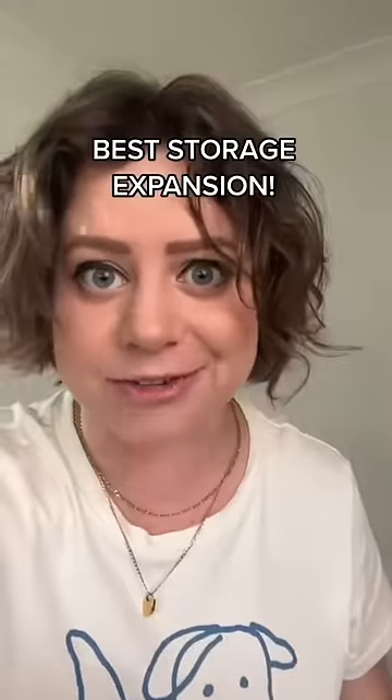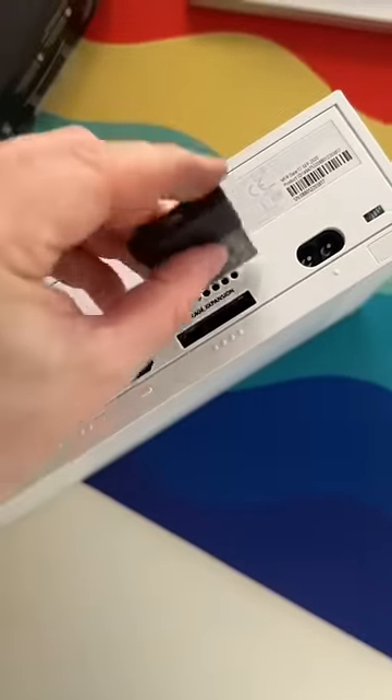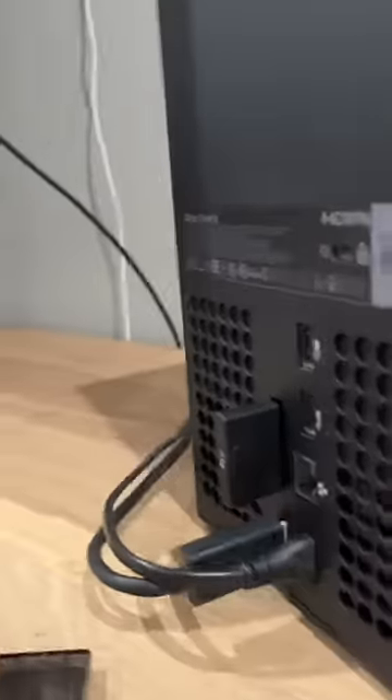If you have one of these babies but you keep running out of storage and you have to keep deleting your games, I've got a solution for you. You need to pick up one of Seagate's Storage Expansion cards. It just goes in the back right here. These are made to fit specifically in the back of an Xbox Series S or X.